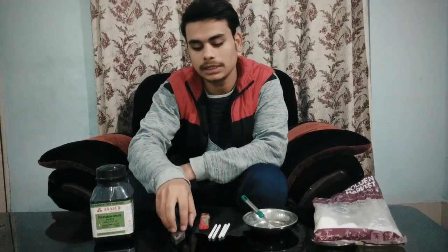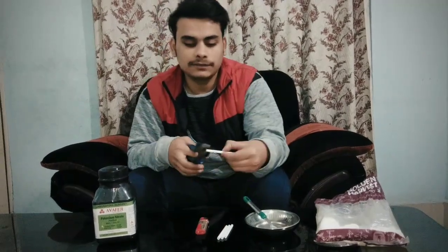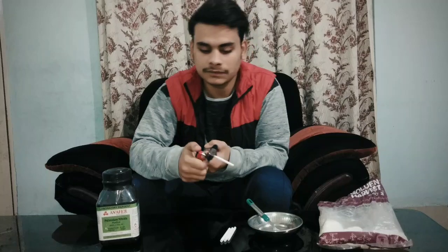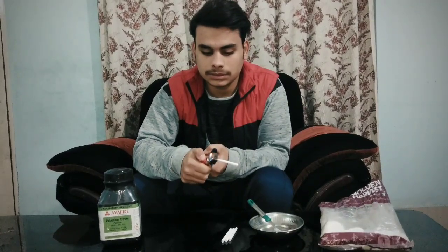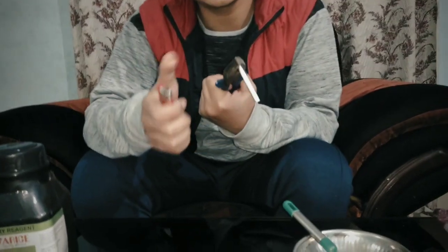For the fourth type of fuse we need potassium nitrate, sugar, some straws, a dish, a spoon, pliers, and a lighter. We have to seal one end of the straw, the same as with the first fuse.